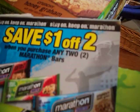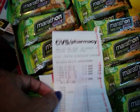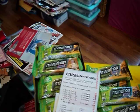So what I did was on the first transaction, I bought 42 of the bars. I bought 42 at 99 cents, which totaled $27.72.